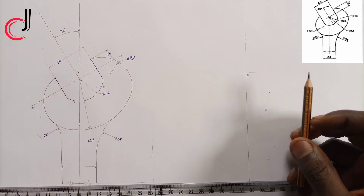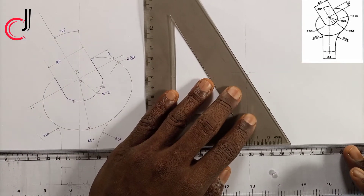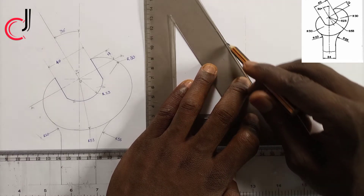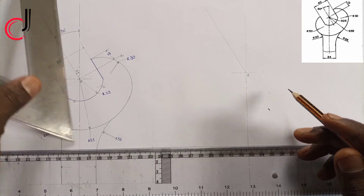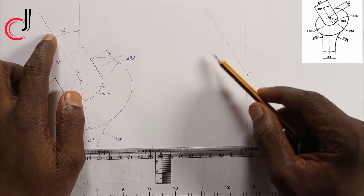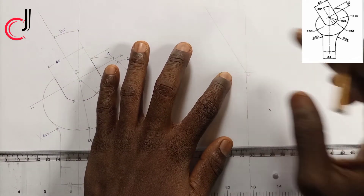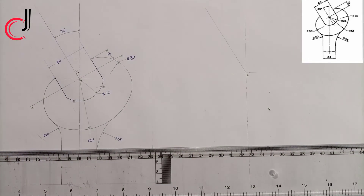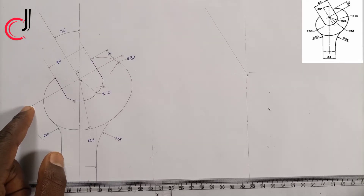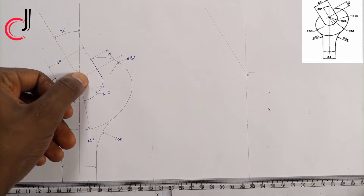They said we should move 30 degrees to our left, so from point zero I'll place my 60-degree set square and project a line upward. The reason I use 60 degrees is that 30 plus 60 equals 90, giving us 30 degrees to the left. Alternatively, you can use your compass and protractor to pick 30 degrees. The next thing is that they need a perpendicular line.